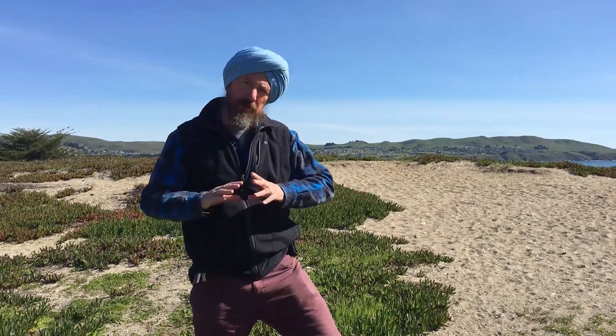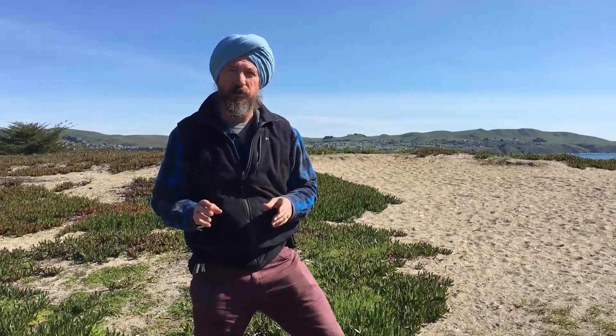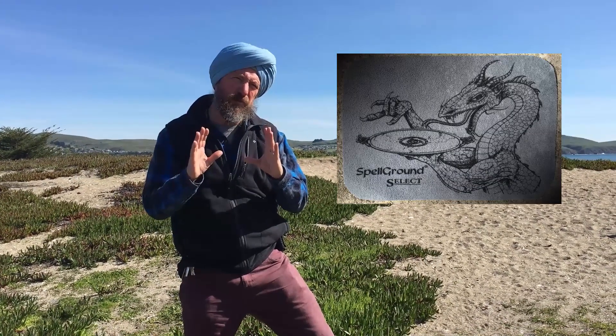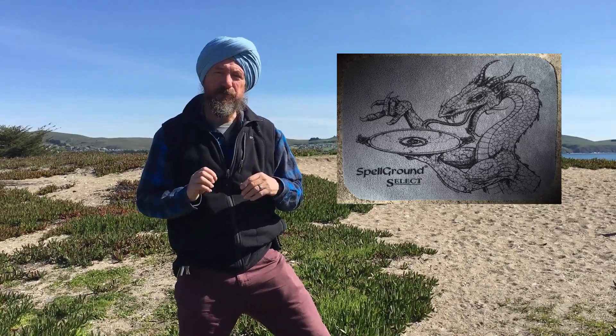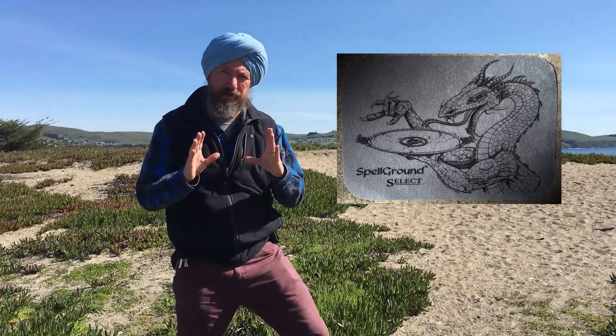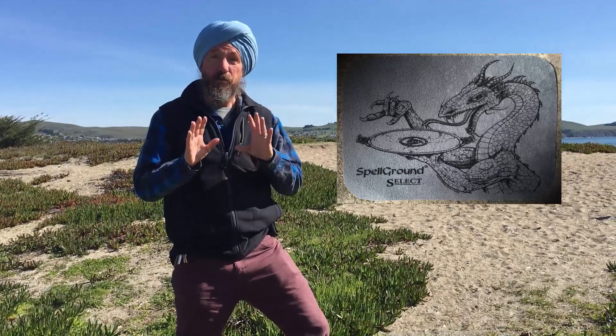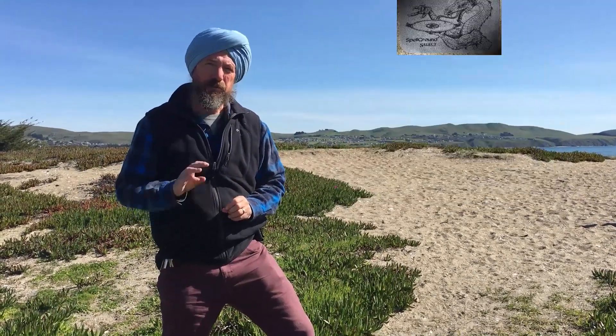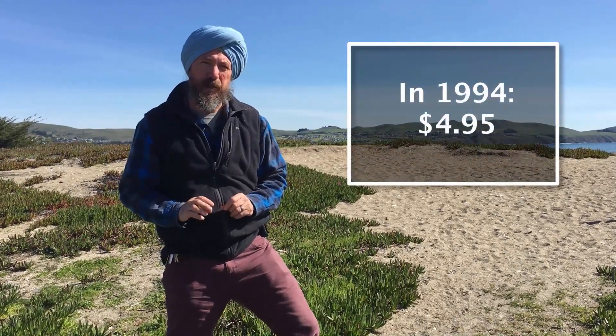Hey Spellground fans. I wanted to tell you about something fun that we're doing right now. We went back in the archives and we found some old artwork from Jeff Brain called the Spellground Select. It's a small piece of art about the size of a small mouse pad and we've printed that on some 7 inch by 10 inch panels. When we released this mat in 1994 originally it was priced at $4.95. It's called the Spellground Select.